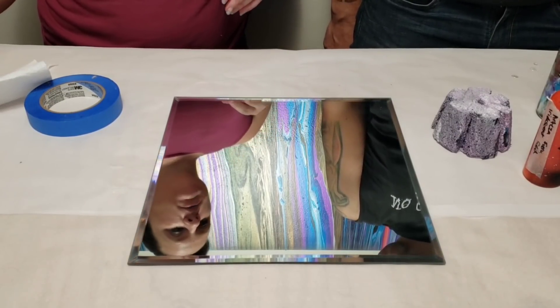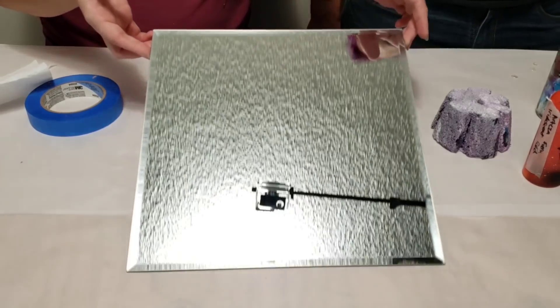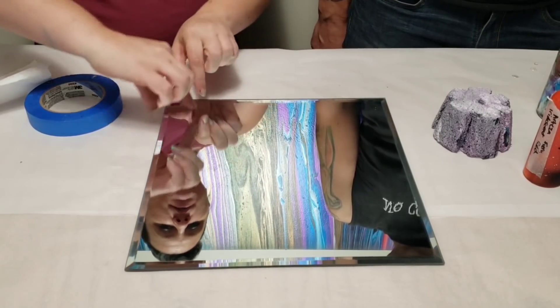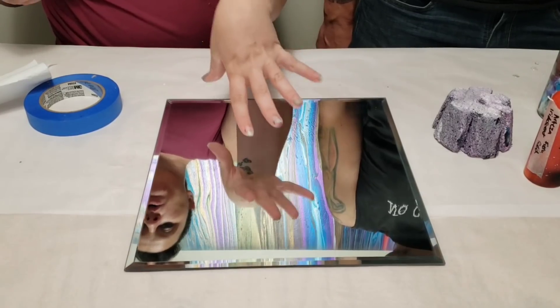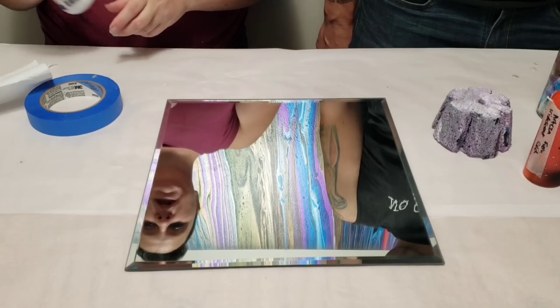Hey guys, Mixed Media Girl here with Mixed Media Guy. We got this 12 by 12 inch mirror piece from Michaels and we are going to tape off the edges and then do a cool painting in the middle. First thing I'm gonna do is clean it up with alcohol, then we'll tape the edges, and then we'll be back to do our painting.